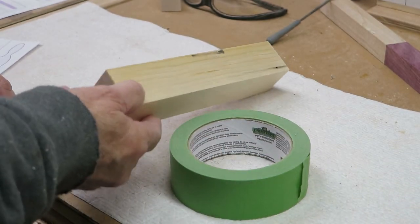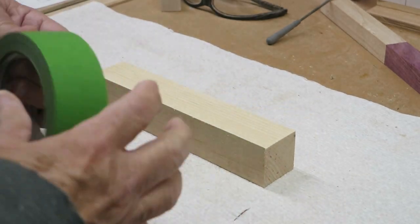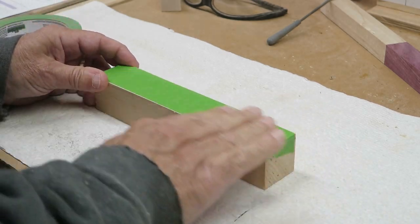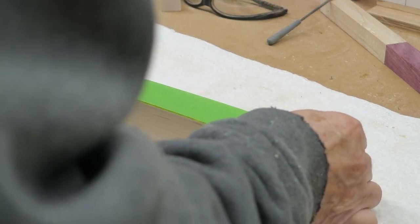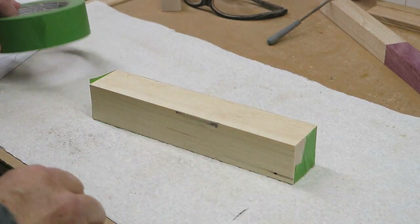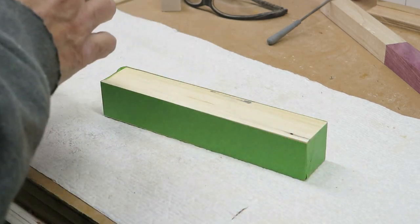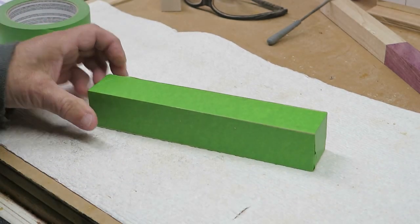We're going to use green painter's tape, about one and a half inches wide, which is nice for this little block. You could do it on all four sides. Why are we taping this up? We want to stick our pattern down to it and it's a lot easier to peel off later. Also, the tape helps the saw blade when cutting — sort of lubrication, a bit smoother. On hardwood particularly it prevents burning, but we'll use it here anyway.